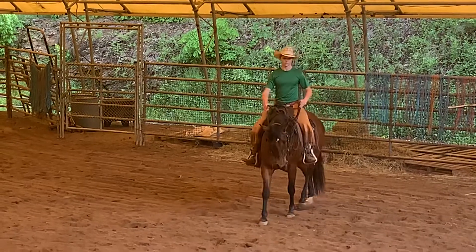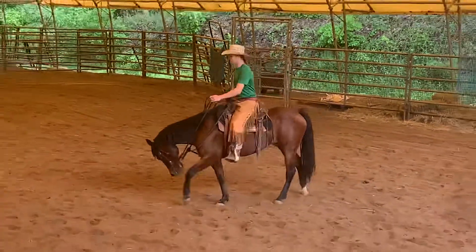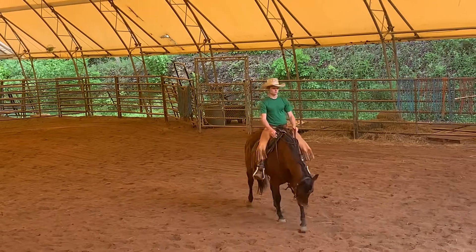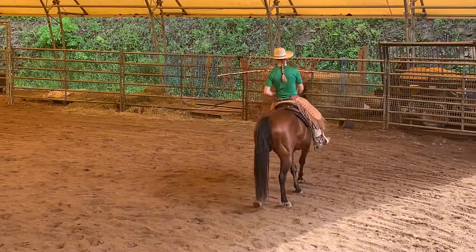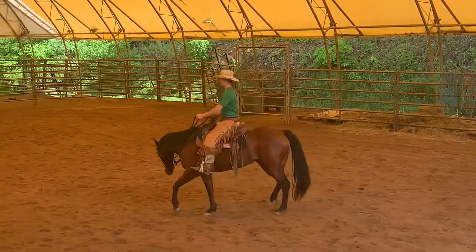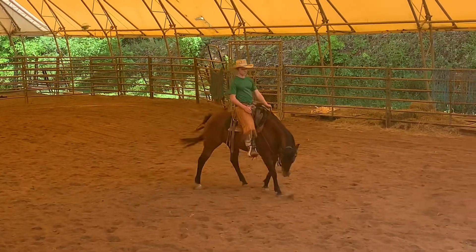Now walk her into some serpentines, just like we were doing. Nice and quiet. Yes, then to the left — your left. Nicely done, good job. To the right. Stop and reward her.